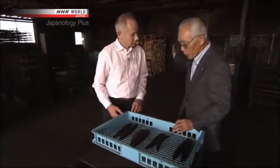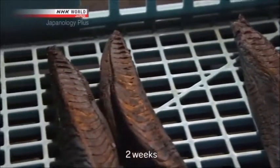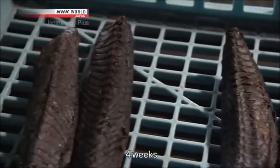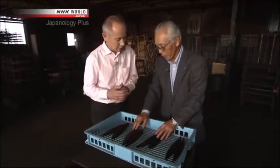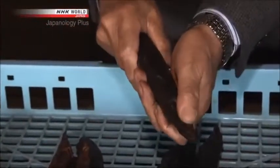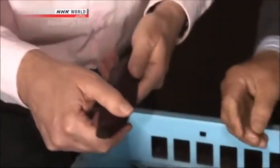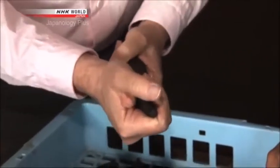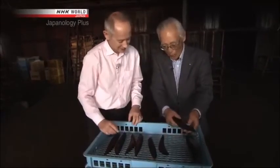Here we have katsuobushi from the smoking room — smoked one week, two weeks, three weeks, and after four weeks, you have the final product. How do they know when the whole process is completed? You can tell by bending the block — see how it flexes? How much it flexes tells you how much moisture is left. From the third week on, it won't flex. Not with my strength, anyway. This one won't bend a bit.